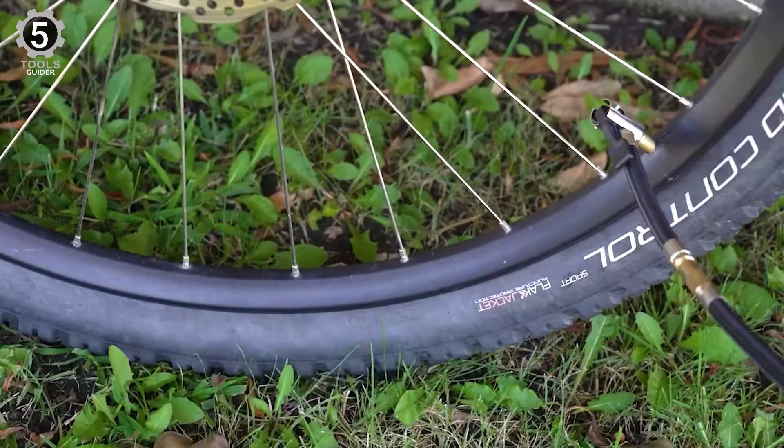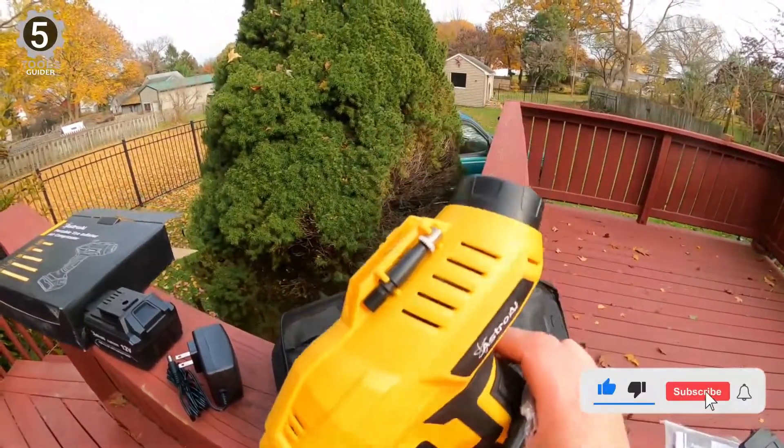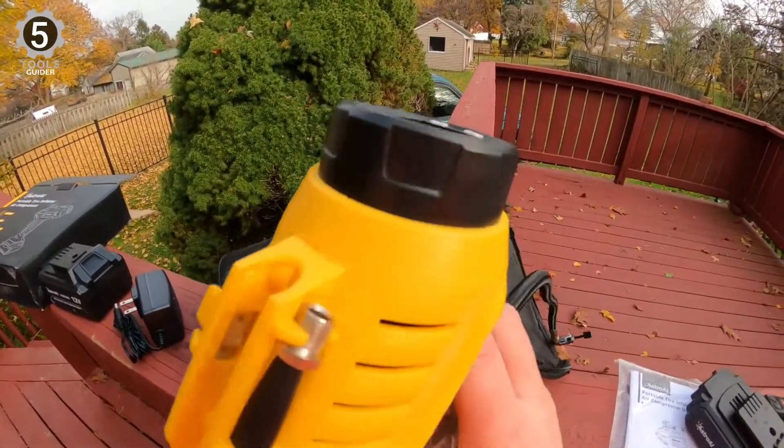We do wish the manufacturer had opted to include a wall outlet plug for easy use inside or when not near a vehicle. You can even use this compressor to clean up things like car mats and even for getting dust out of a computer, so it is very handy.